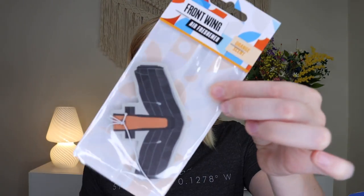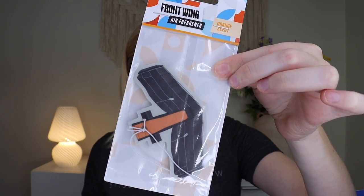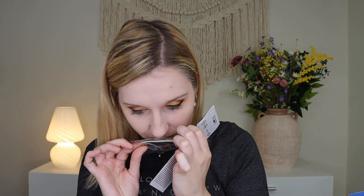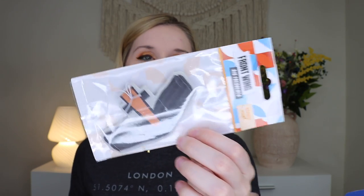Last but not least, we have a little front wing air freshener. It says "Box, box, box — time for a front wing change." This one is an orange scent. I can't smell anything through the packaging, but honestly I'm excited to put that in my car — one, because I love the smell of orange, perfect summer scent — and I think it's gonna be really cute to have a little front wing of a race car in my actual car, which looks nothing like a race car. I think that's actually very fun.